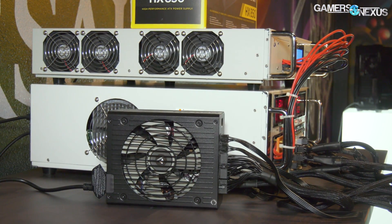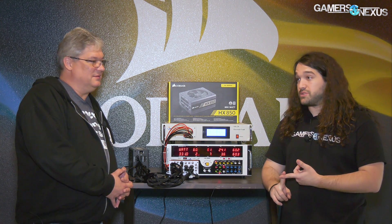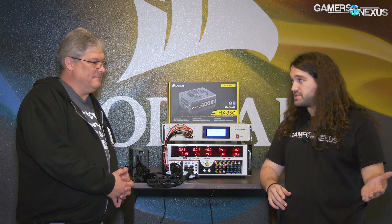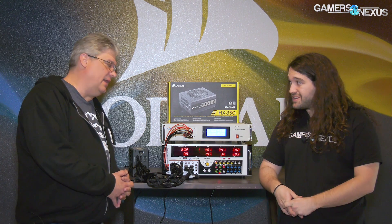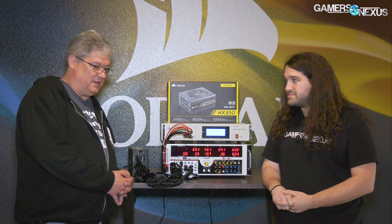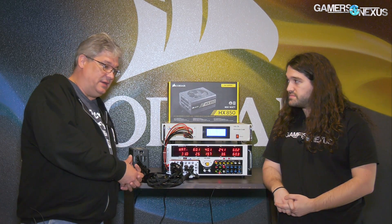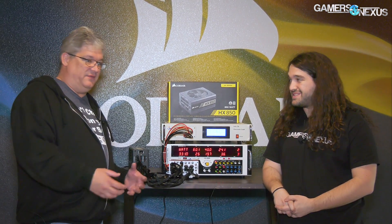When a power supply catastrophically fails, a really good example is the 24-pin connector. If you load four GPUs into a motherboard and start pushing 75 watts to all the PCIe slots, suddenly you can melt the cables. That's one of our most recent catastrophic failures, especially with all the cryptocurrency mining — melted pins because PSUs are pushing graphics cards at full load 24/7. Eventually that heat builds up and those connectors start to melt.